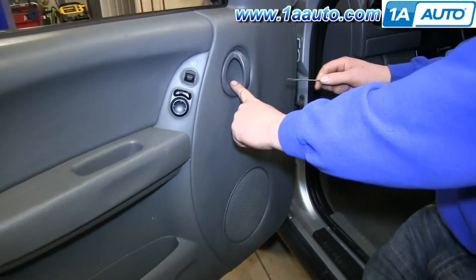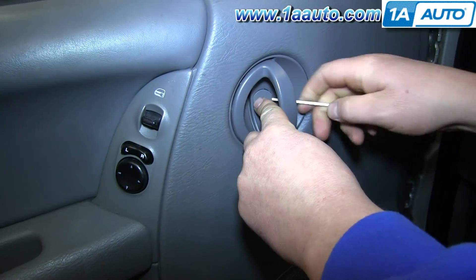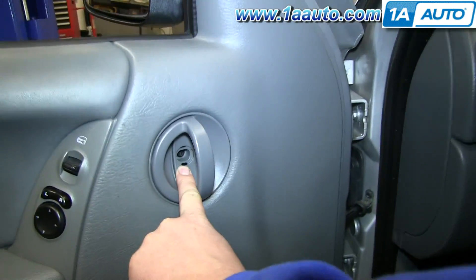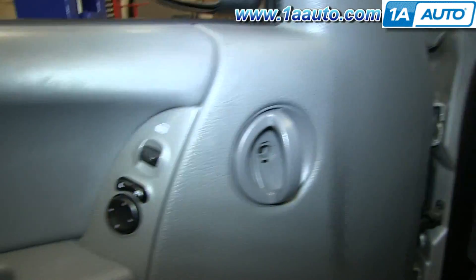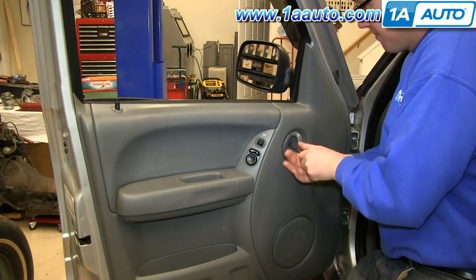Start off by prying out the little panel behind your door handle. Now remove the Phillips screw and the one down in your pole cup, and we'll just fast-forward as Don does this.